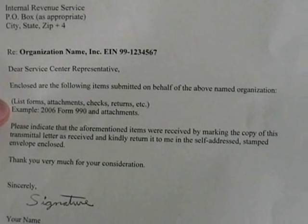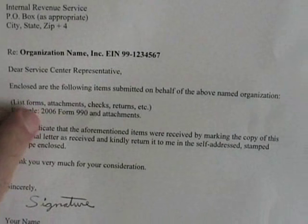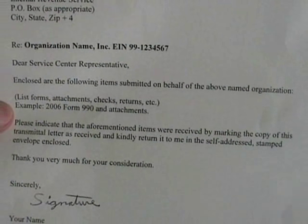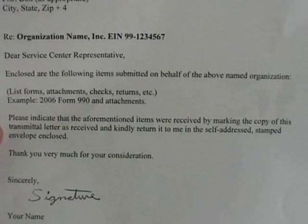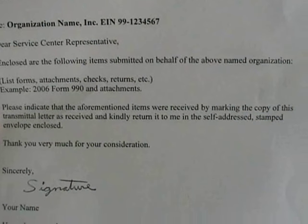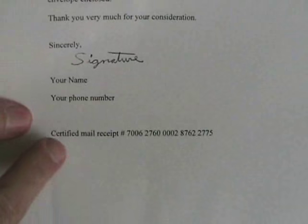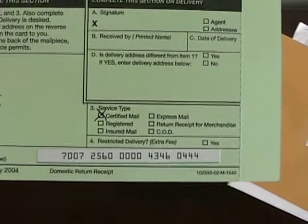If it's a Form 990, simply write that — for instance, '2006 Form 990 and attachments.' If there's a check in there, make note of the check, whatever is in there. Then say: 'Please indicate that the aforementioned items were received by marking the copy of this transmittal letter as received and kindly return it to me in the self-addressed stamped envelope enclosed. Thank you very much.' Then your signature, and put your certified mail receipt number at the bottom to match what was on the green card.